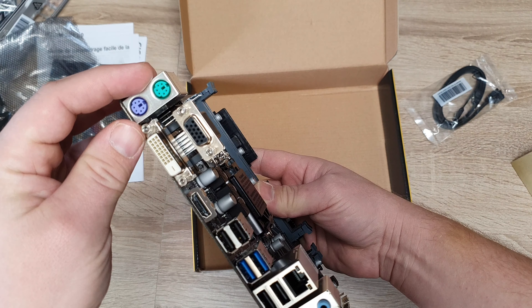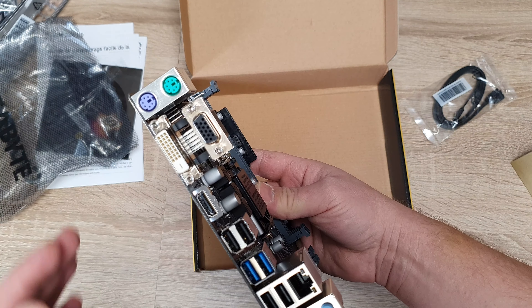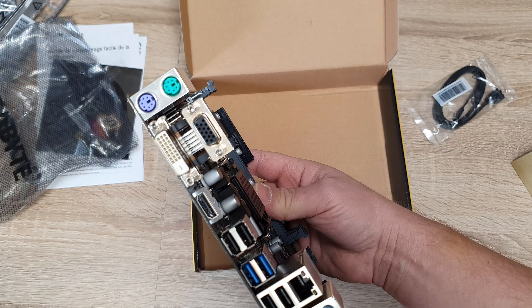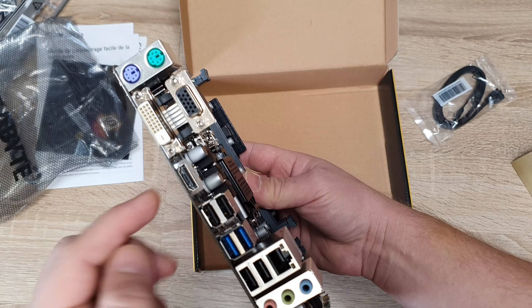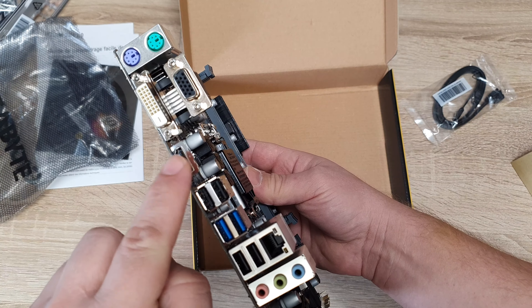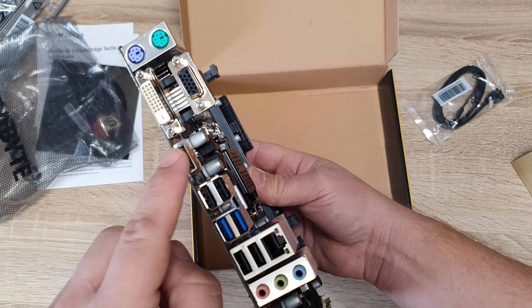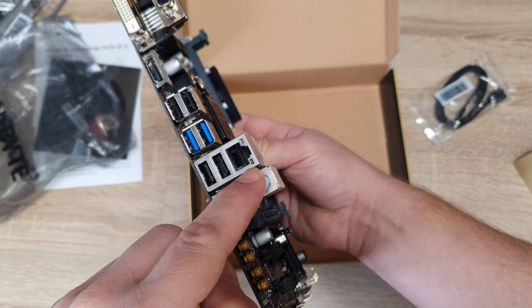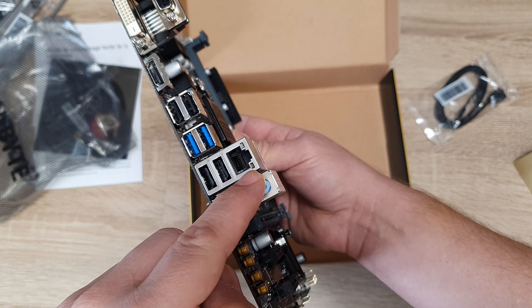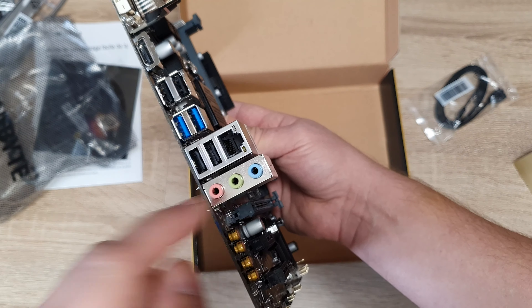Let's look at the I/O panel. There's a PS2 port — nobody needs that in 2021. We have DVI, VGA, and HDMI, which is very important. I need HDMI to connect to the monitor with audio. USB 2.0, USB 3.0, gigabit LAN, and audio.